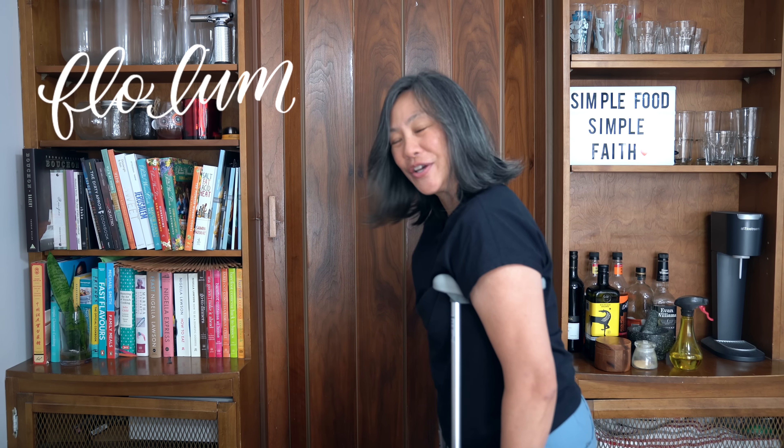Hey everyone, I'm Flo. Dude is behind the camera and we're all about simple food, simple faith.